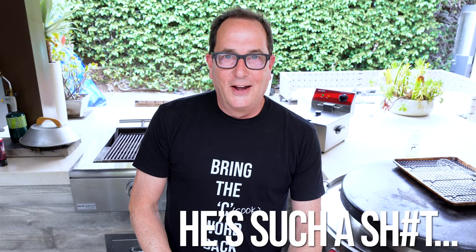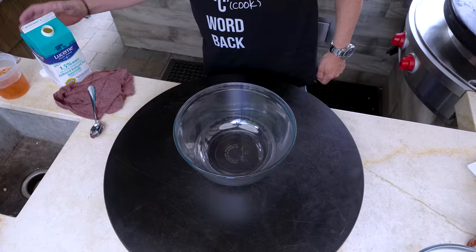For the chicken, I'm not using breasts and I'm not using tenders either — I'm using thighs, ladies and gentlemen, because that's what you should be using.